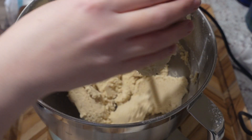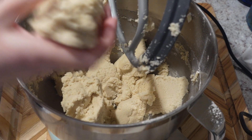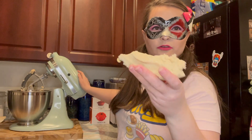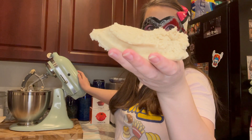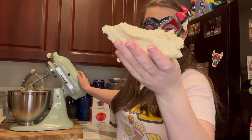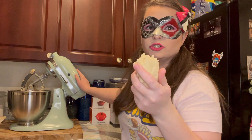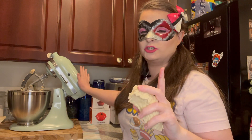Oh yeah, that looks like some nice sugar cookie dough. That's good dough. Look at that. So once you get to this consistency, that's when you know you're ready. But also make sure that it's not too sticky — if it is, add a little bit of extra flour.